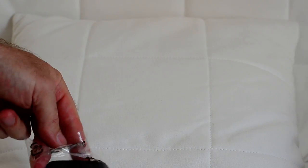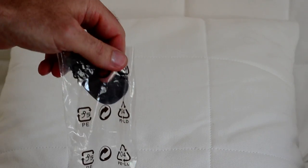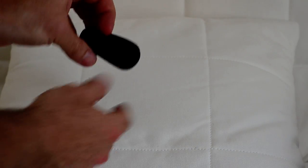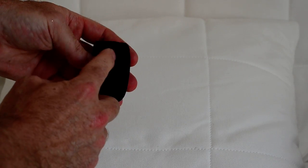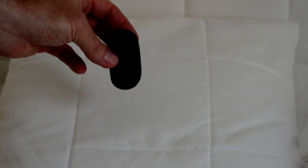Next we have what looks like the windscreen. It's in an environmentally friendly recyclable bag — it's got a slight tear in it. I guess that fits over the actual microphone.